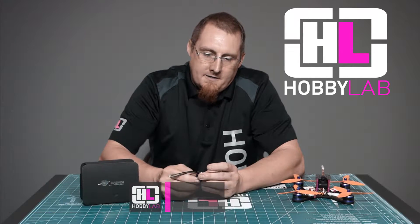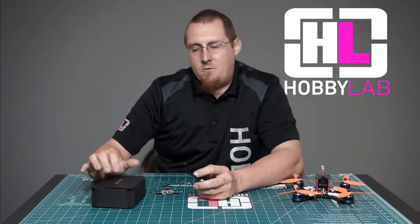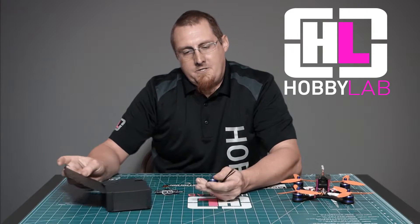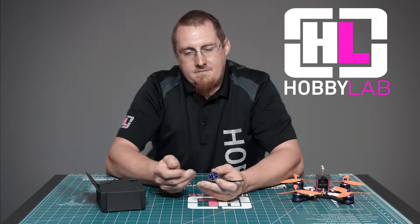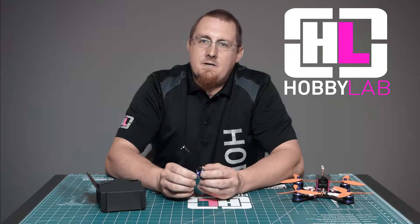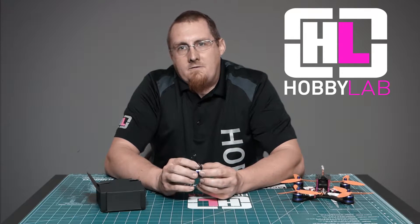First of all, these motors are really nice looking, very well machined. They look beautiful. They do look kind of tall, but they're actually quite hollow on the inside for their size. They come in a really nice packaging with foam on the inside, two lock nuts per motor, which is a kind of nice change, and a couple different length screws to hold on to your frame for less than 4mm and 4mm thick frames.